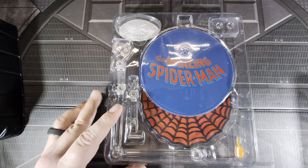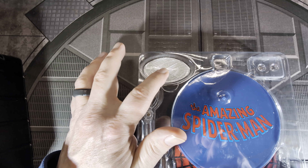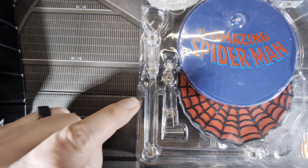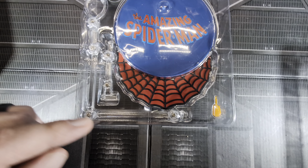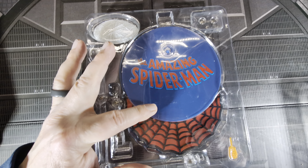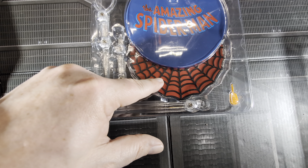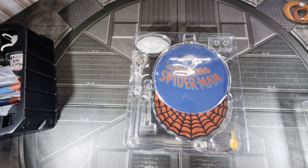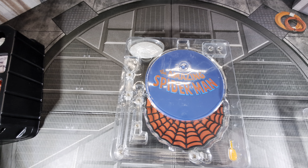The final lower level has the Spidey Shield, which is actually smaller than it looked in the picture, a posing wire, the Spider Sense attachment piece, a battery insertion tool, two batteries for the eye light-up function, the Amazing Spider-Man base, and a spider symbol piece that might be another base or just a display piece.